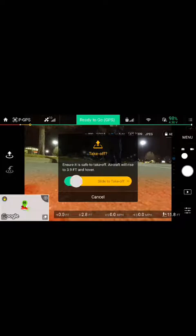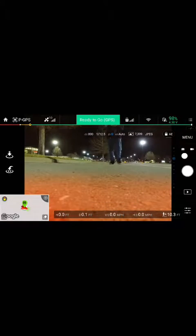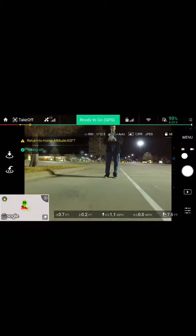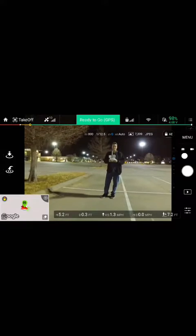It'll pop this screen up. You simply slide that over — take off — and you're flying.